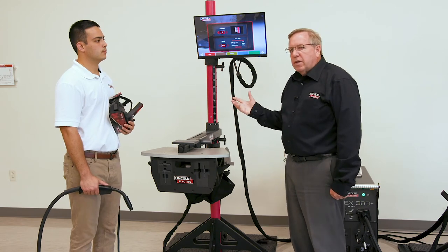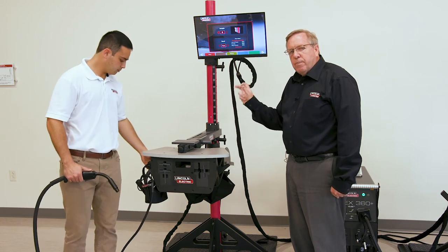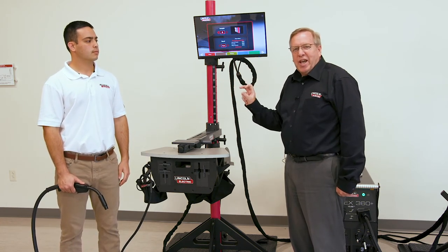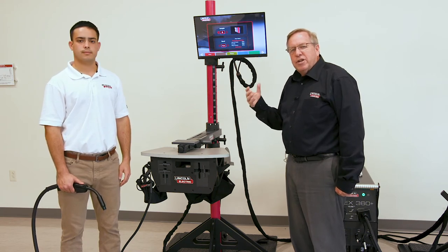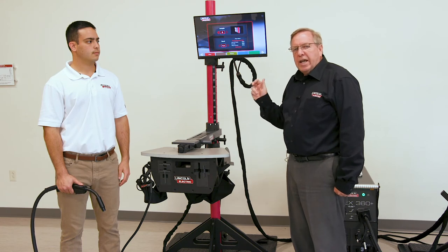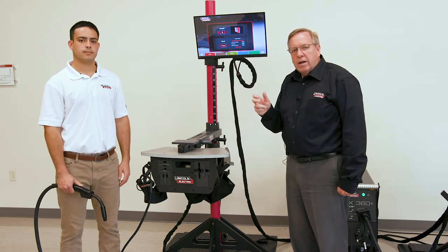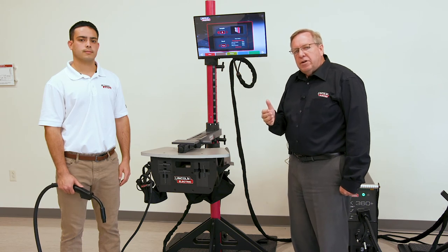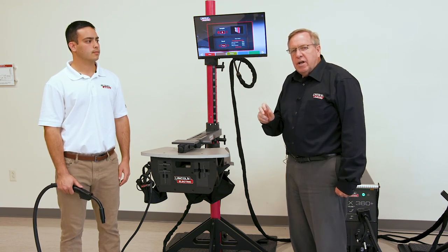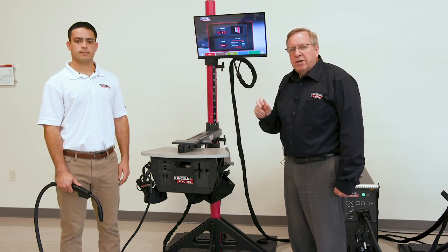The benefit of virtual reality is that we're able to do both a root bend and a face bend in the same position, which you can't do in regular welding. It teaches the student the consequence of their bad welds — they can analyze where the defects were and correct them. When they can consistently pass their bend test in virtual reality and eliminate those discontinuities, they're ready to go to the weld shop.